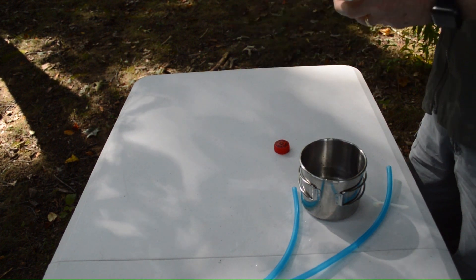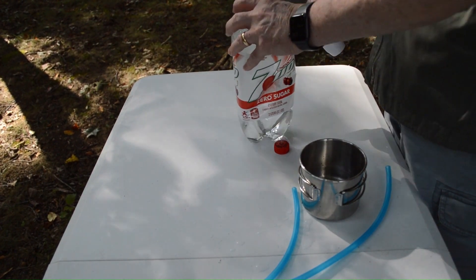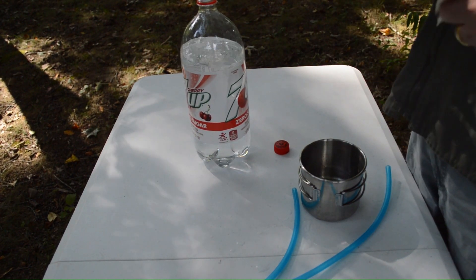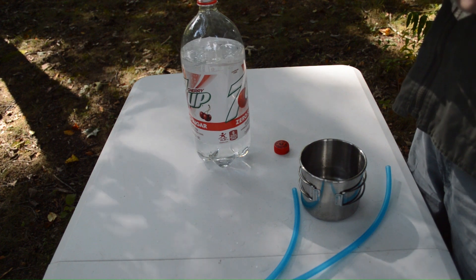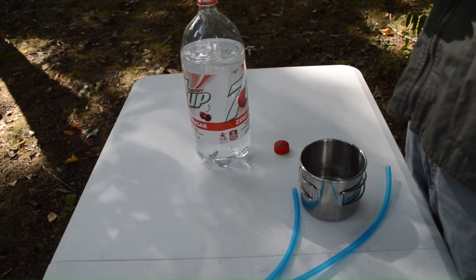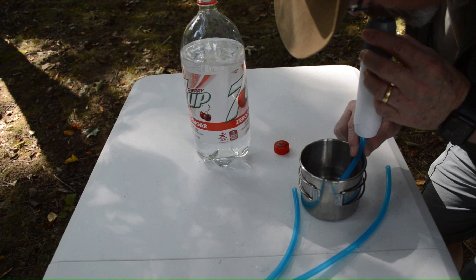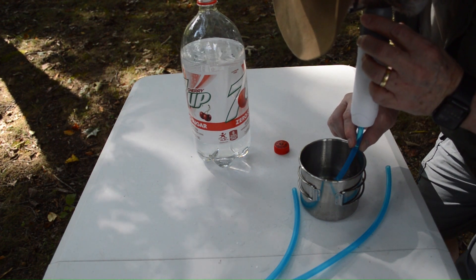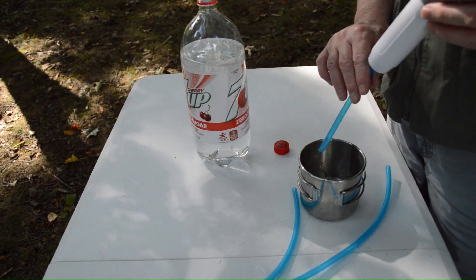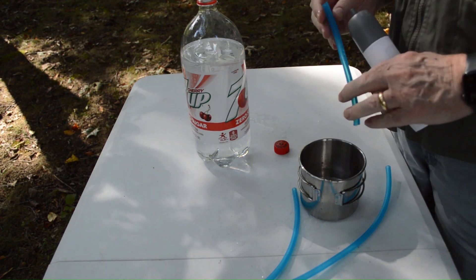The second way I can use this is just as a filter straw, like a LifeStraw. I put the filter onto the end of the hose, put it into the water, and simply suck. You can see I was able to get water out of that no problem. So I can use it as a plain direct filter and just straw the water right up.